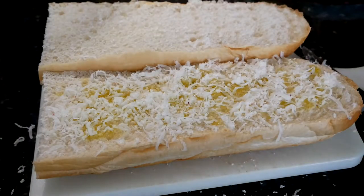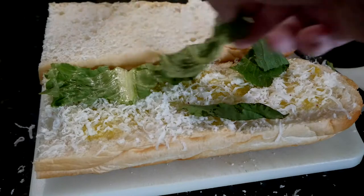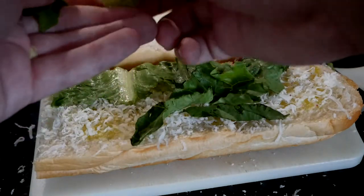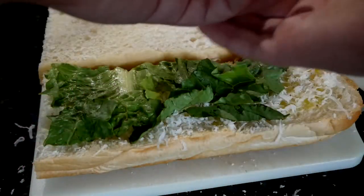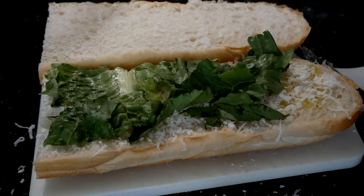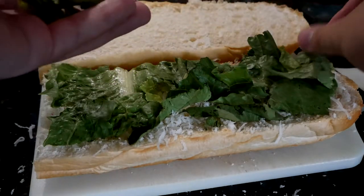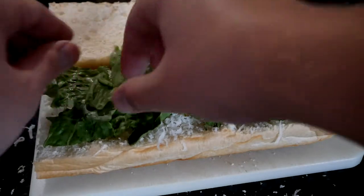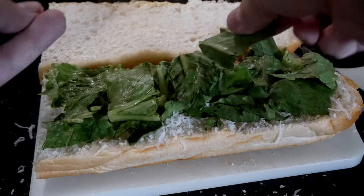So I'm putting on the hearts of romaine here — pre-packaged. Normally I would just chop some up myself, but it's a lazy day and I'm hungry. You don't want to be too skimpy with it; this is going to add our crunch and texture. Because we're not using iceberg lettuce, we want a good amount. I like a lot of crunch and texture in my sandwich — it makes me feel a little bit better about what I'm eating.